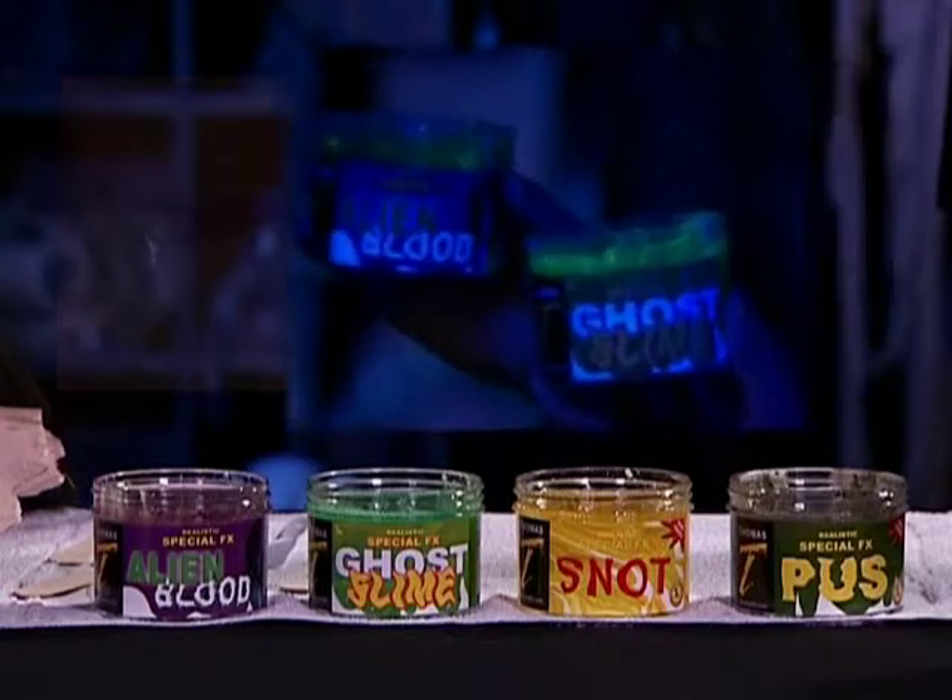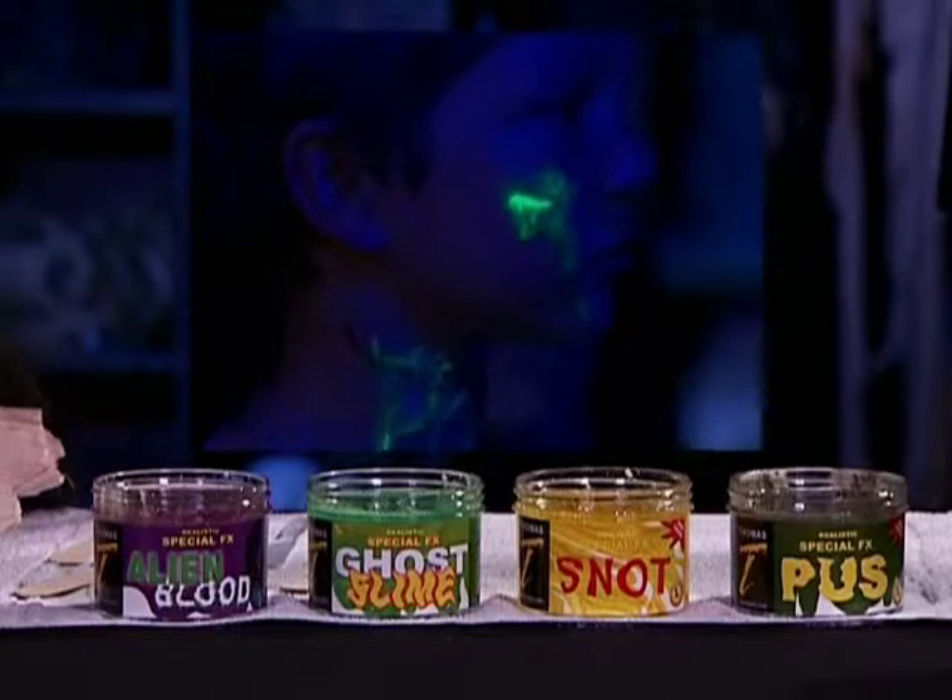Alien blood also glows in the dark and is activated by sunlight. Black light will really show it off.